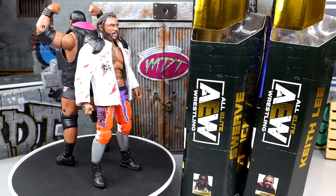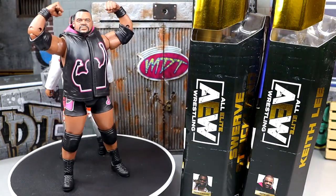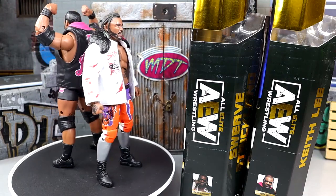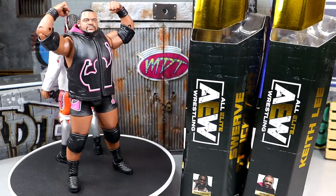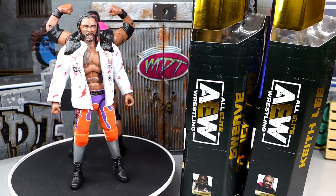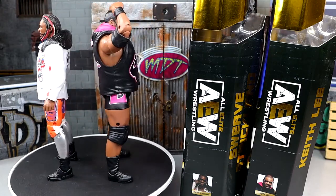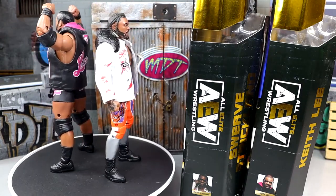Here is Swerve and Keith Lee out of the packaging. Liking a lot of the things that I'm seeing here — gotten to pose them around, gotten to see the whole deal with Swerve and Keith. But they're not perfect by any stretch. We're going to dive into all the lore of each character, all their accessories, all the different stuff that we always cover in these reviews. So buckle up — we're going to dive into Keith Lee's accessories first, and then run it back and take a closer look at Swerve.